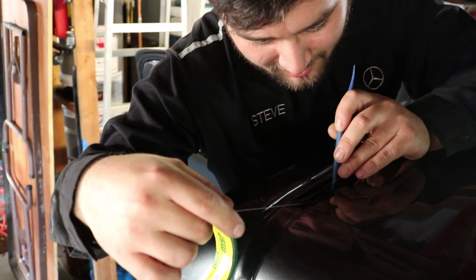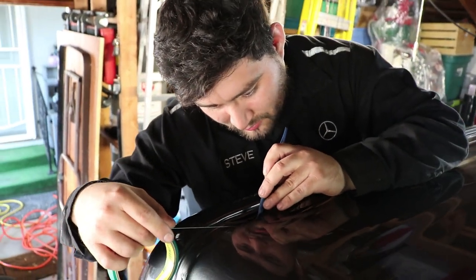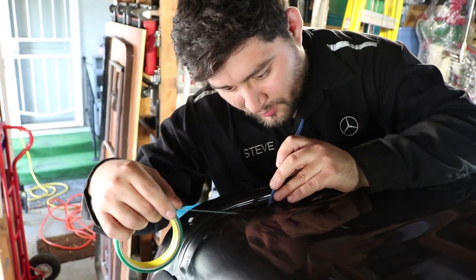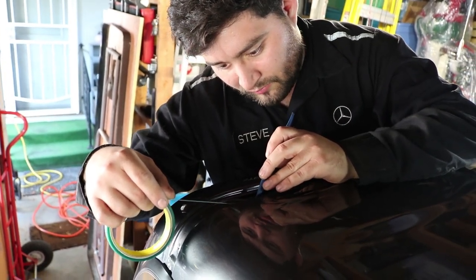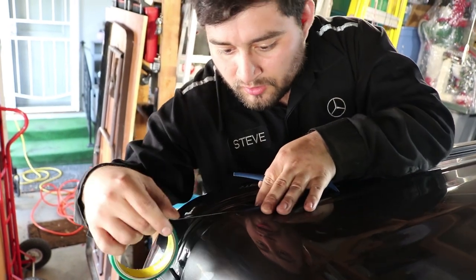What are you doing right now with that tape? This is knifeless tape. We use this to make cuts so that way we do not put a knife on the surface of the vehicle. It's just a way safer way of doing it than using a knife.